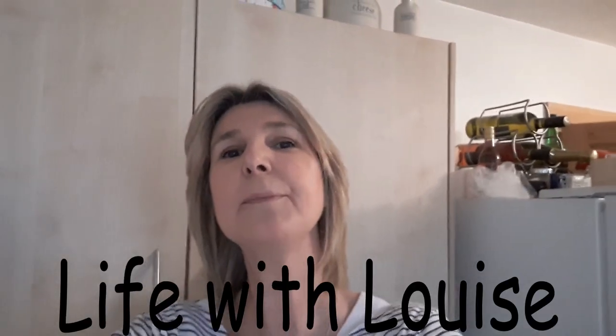Hi everybody, I'm Louise and welcome back to my channel. Today I'm going to be making a wind chime. I'm going to show you how to do it using bits from my shed — things that were set to be thrown out. I'm going to make a few bits, paint a few bits up and make it lovely, so keep watching and I'll show you.